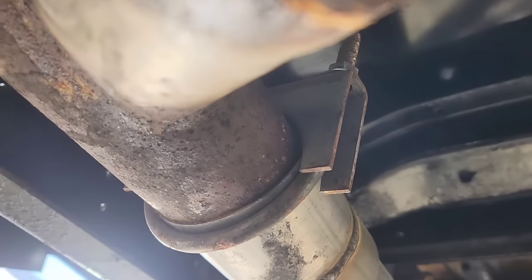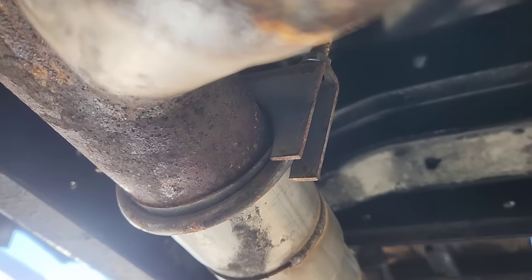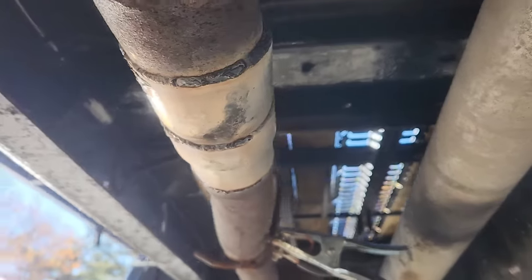And that right there has a giant gap I can fit my pinky into almost. There we go. One very ugly — we're not going to talk about it — weld.